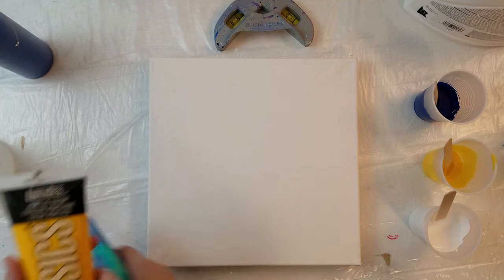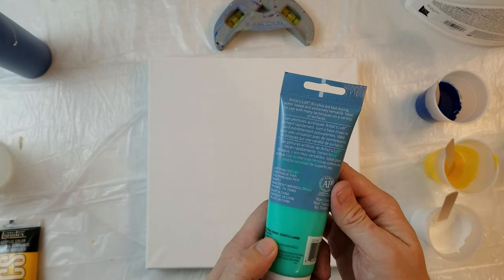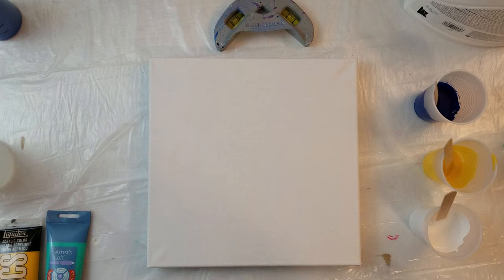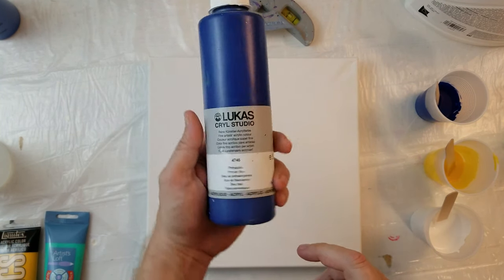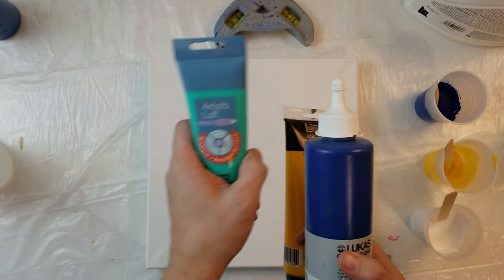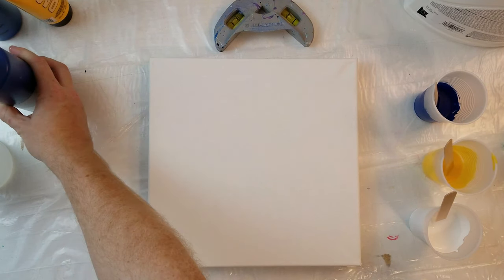So for colors today, we have cadmium yellow deep hue — I love this color. We have aqua green and phalo blue from Lucas Krill Studio. This is my favorite color of all. I've never poured these two together, but I think it's going to be fantastic because we're going to get hues of greens — and this is the hue of green — but we're going to get some more of that. This is going to be awesome.